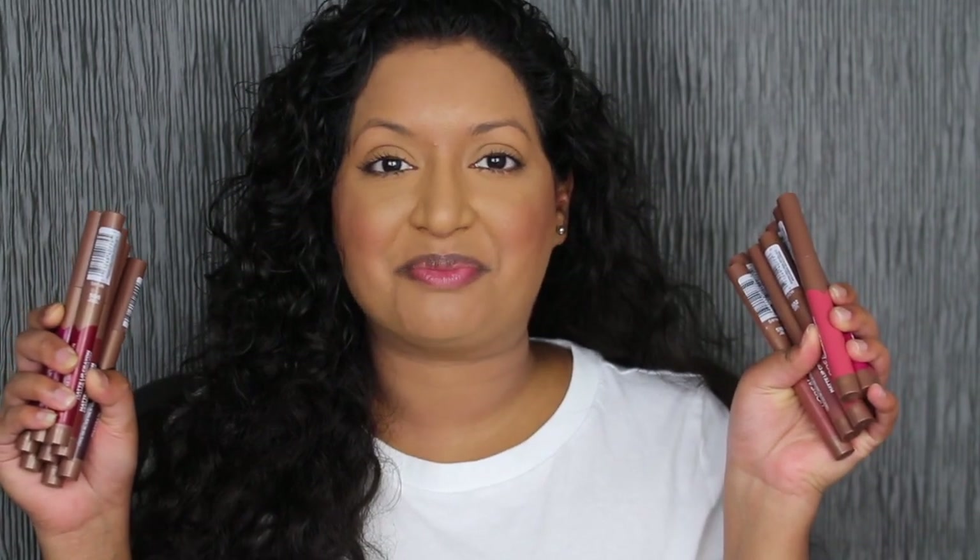Hi everyone, welcome back to my channel. Today we're going to be doing a review on the L'Oreal Infallible Matte Lip Crayons. If you do want to see a review and swatches, please keep watching.